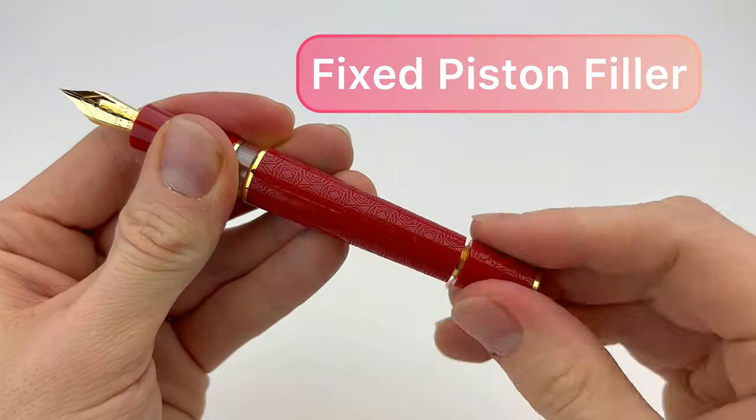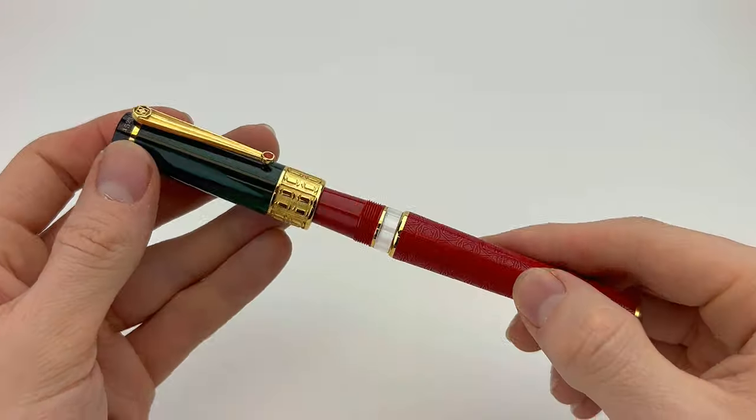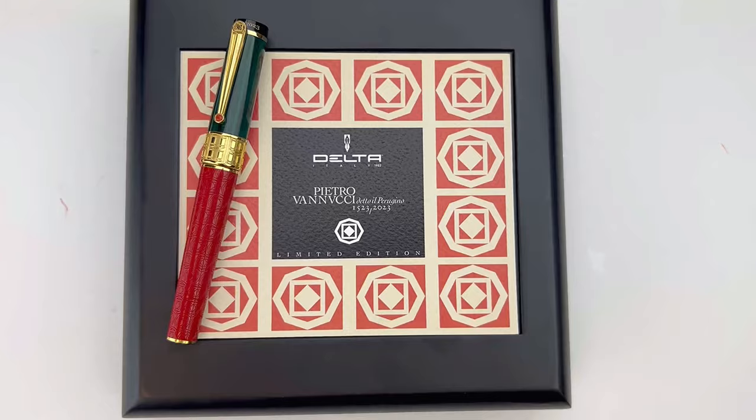The pen is postable and it uses a piston filling system that is activated by the piston knob at the back end of the barrel.